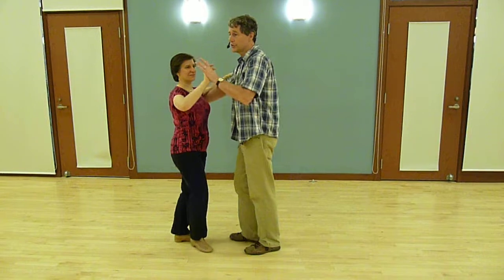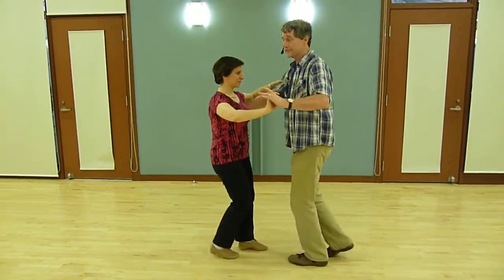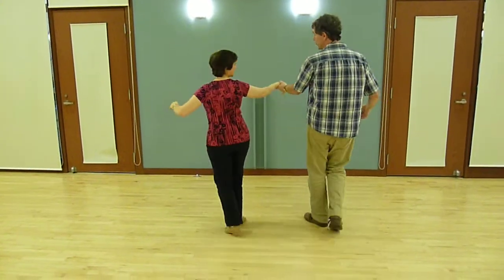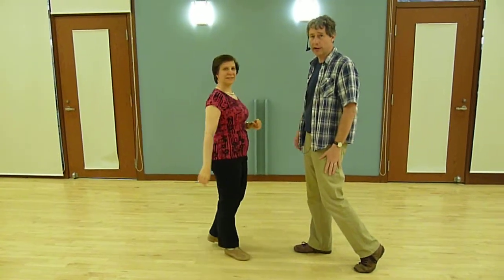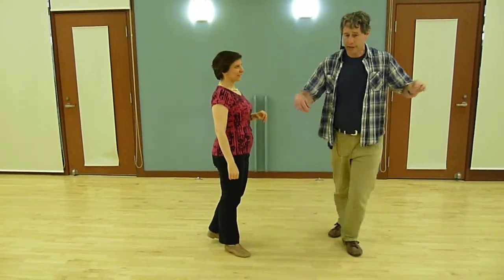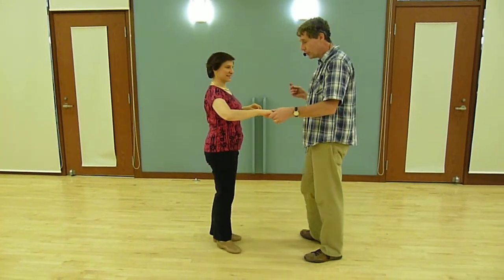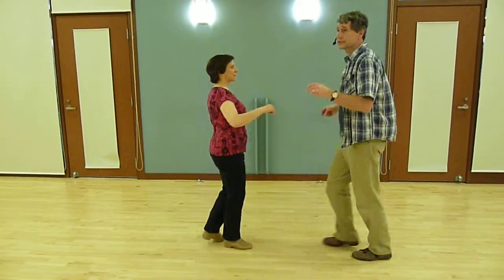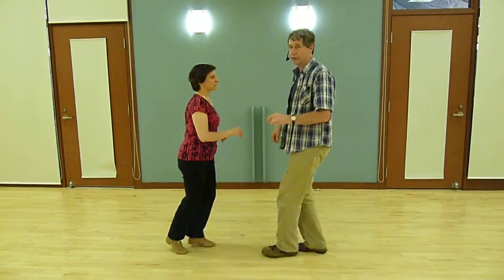We could also start in closed position — 1, 2, 3, 5, 6, 7. We could do some crossovers. We could do a dual spot turn where we both turn — I was turning around my left foot and around her right foot. We could also then dance in open position: quick, quick, slow, quick, quick, slow.